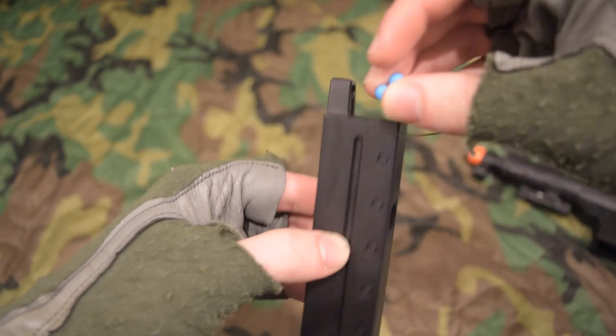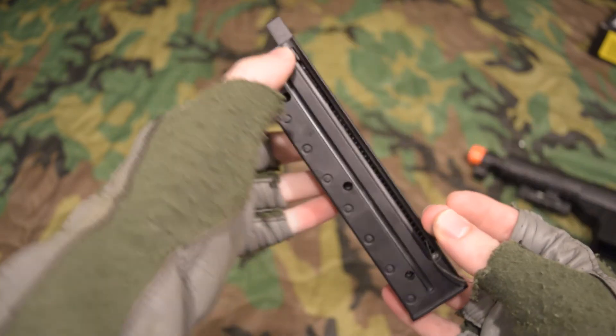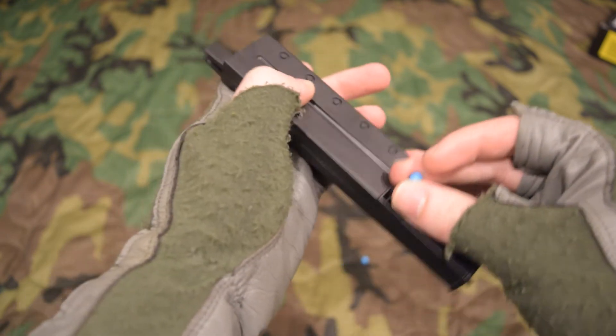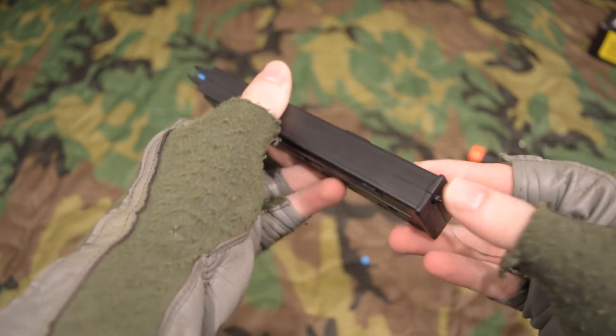The magazine holds 20 rounds and can be loaded from the top or from the access port near the bottom. The pellets have to be pressed through, so they don't load in freely. I had to tighten the topmost screw quite a bit to keep the BBs from falling out of the tip. It doesn't drop free — the magazine well is rather tight.